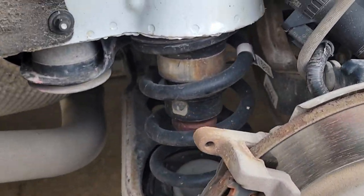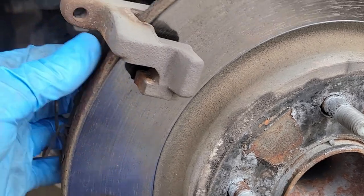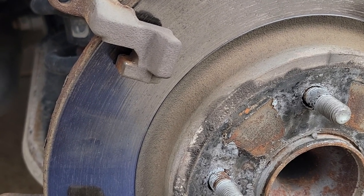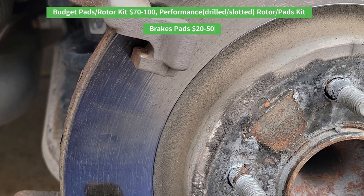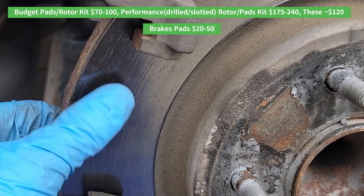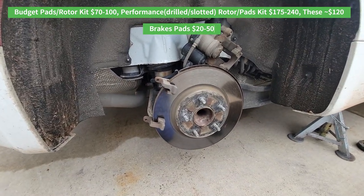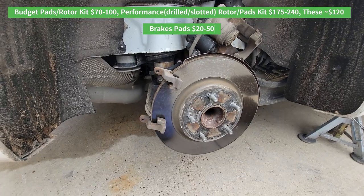If you were just replacing the pads, pull these off — sometimes you may need a screwdriver if they're really on there. I actually recommend replacing the rotor if you can afford it. Rotors are a little more expensive — about $100 to $120 for pads and rotors combined versus $30 to $40 for pads alone. New pads won't be seated to the original rotor; they'll wear a little faster and performance won't be quite as good.